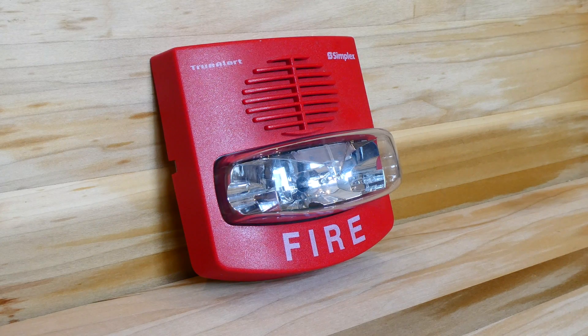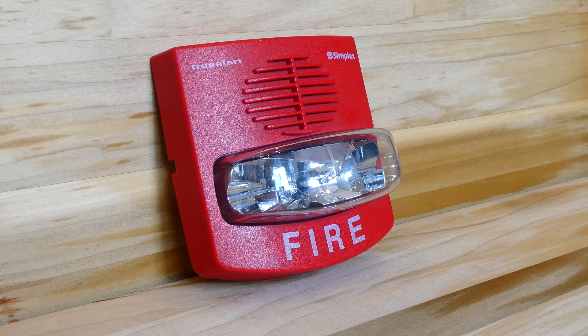This right here is the Simplex 4903-9426 TruAlert. With most Simplex TruAlerts, you need a Simplex Fire Alarm Control Panel or a Simplex module in order to use them. This is a special model TruAlert where it can run on its own without any of those Simplex parts.